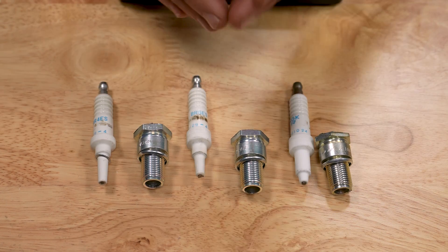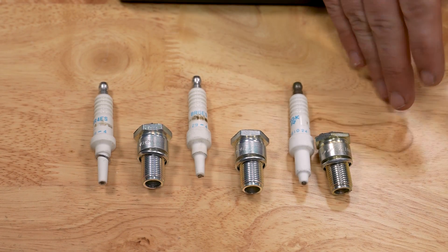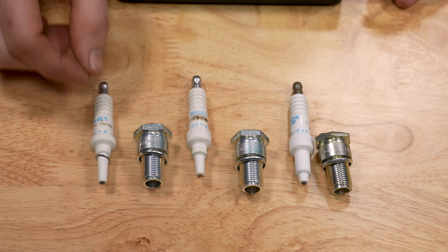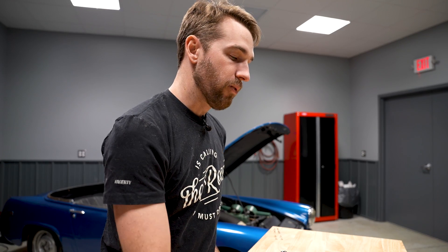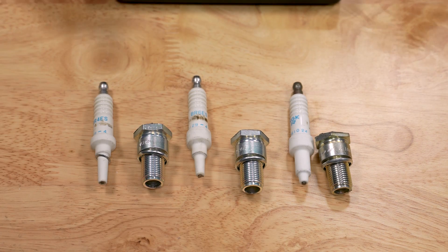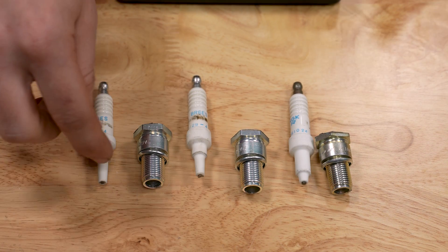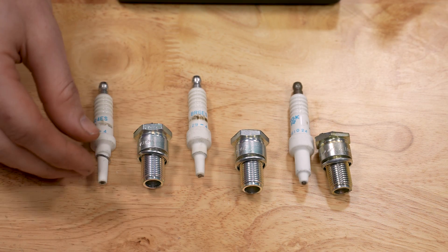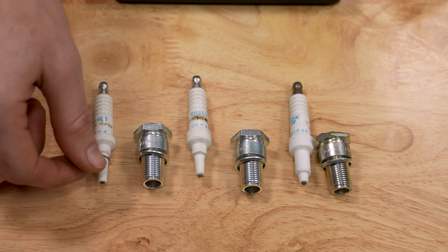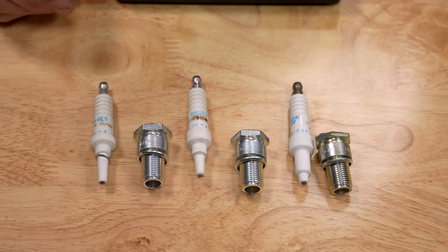How plugs are rated varies between manufacturers, so reference your service manual for the correct heat range and also the spark plug manufacturer's reference materials to select the proper plug. The goal of the porcelain ceramic is to maintain the temperature at the tip between 900 and 1500 degrees for most applications — hot enough to burn off combustion byproducts, oil, and gas, keeping the tip clean. Above 1500 degrees can degrade the porcelain or break up the electrode. Too cold and deposits build up on the tip and eventually foul it.